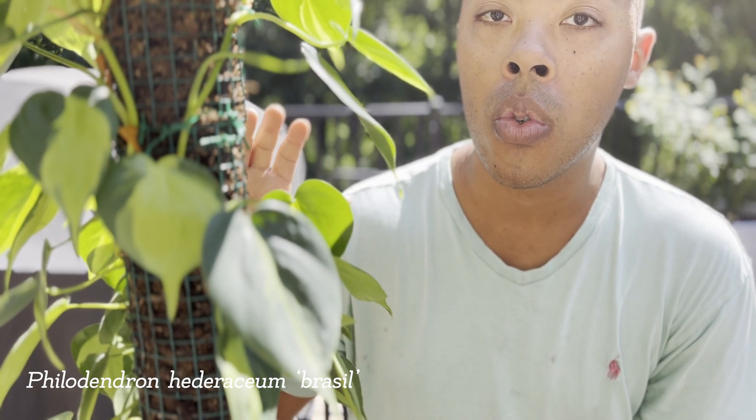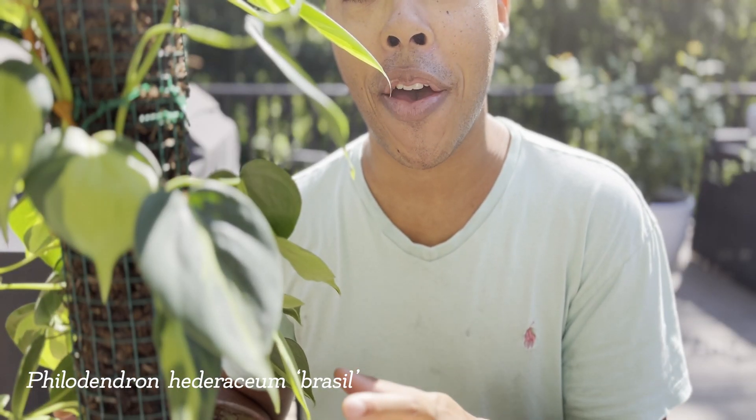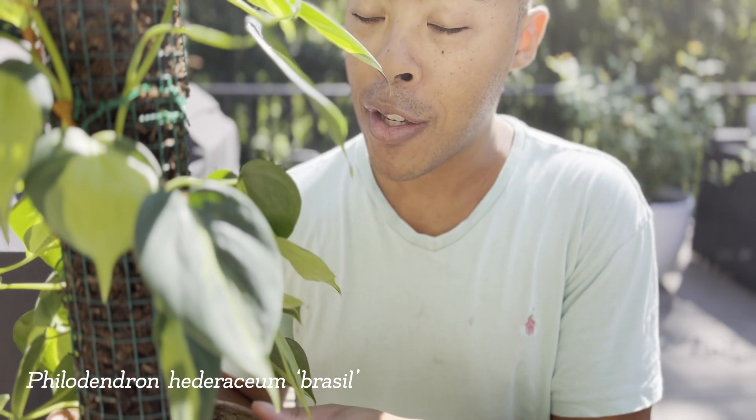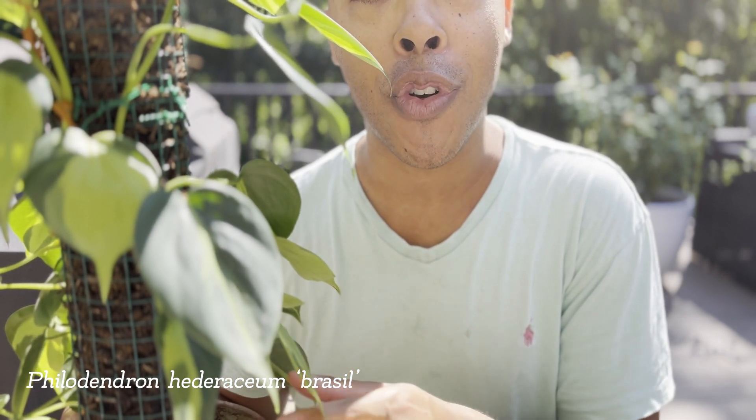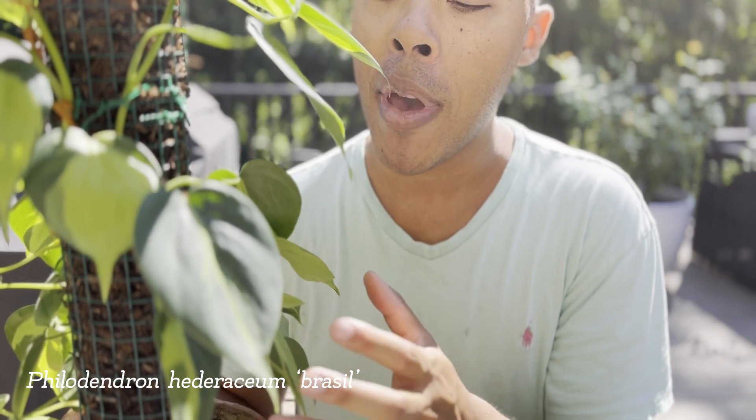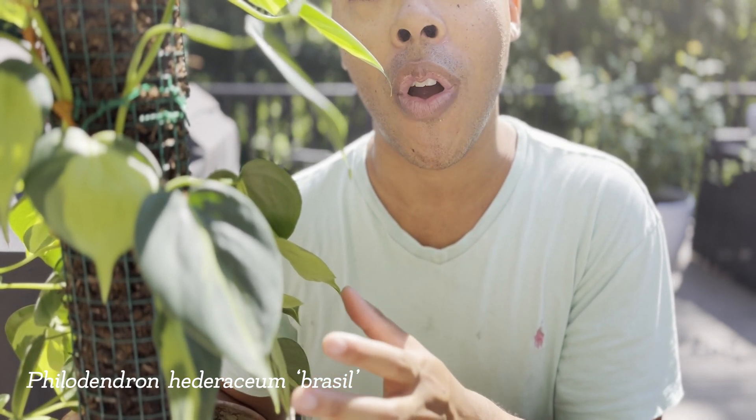I encourage everyone to try to get their hands on the Philodendron Brazil and try growing it. It really is a remarkable plant that's easy to care for. This plant will reward you with beautiful growth, and especially if you grow it vertically, the leaves will just continue to get bigger and bigger. Making sure that you're watering properly, fertilizing appropriately, and giving your Philodendron Brazil bright indirect light will make sure that your Philodendron Brazil thrives.